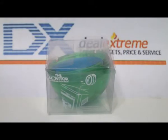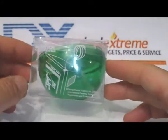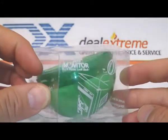On DealXtreme, this is SKU number 16594 — the boss behind your back rear view mirror for your computer monitor.